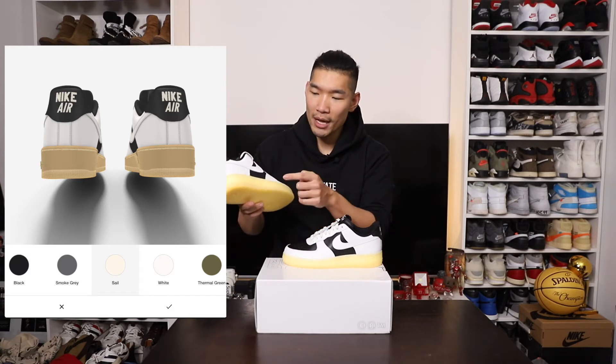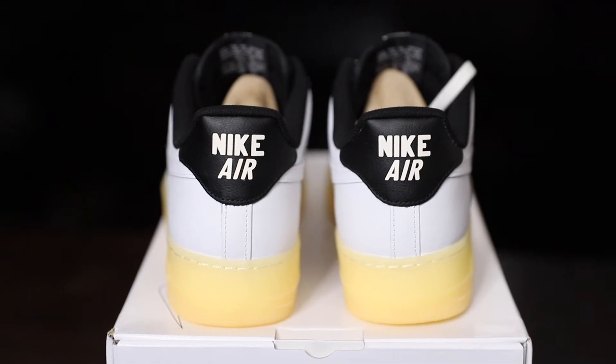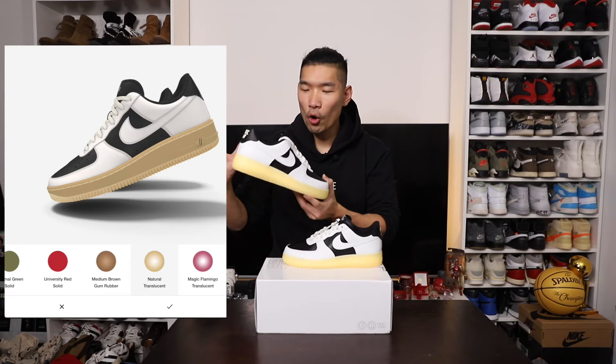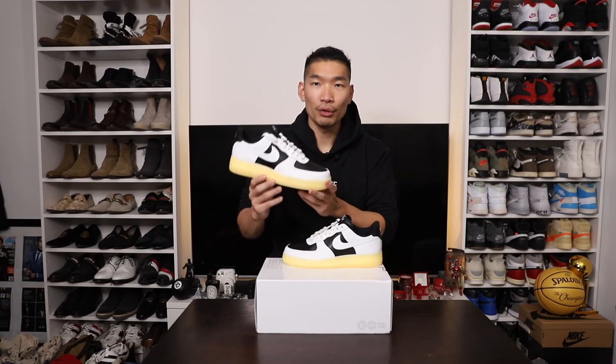I chose the Nike Air Printed in a sail color to match with the laces and also match with the bottom. Going to the bottom, I used the clear sole in this yellow color — I love this whole balance with the retro vintage vibe, and it really makes the whole sneaker pop really nicely.